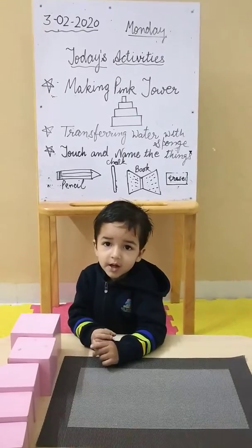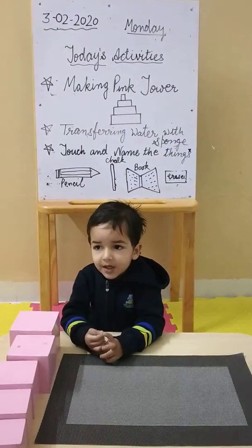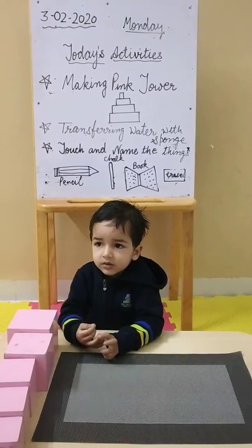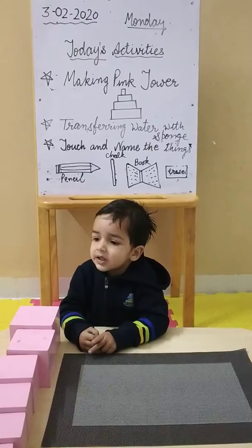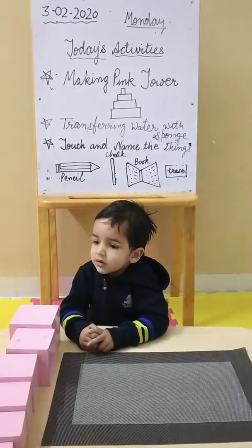Good morning, Hardik. How are you? Are you ready to make pink tower today? Let's start. You have to keep the blocks bigger to smaller.